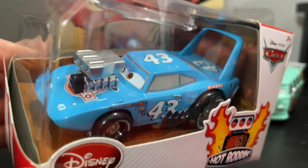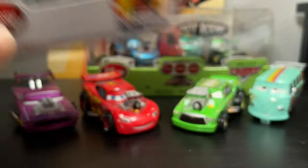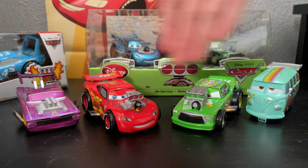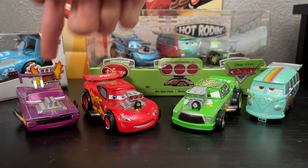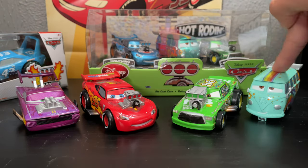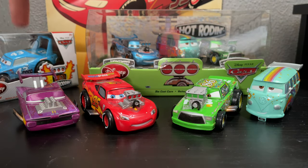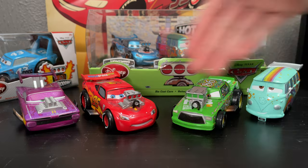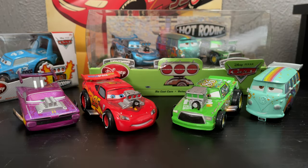At one point he was an exclusive to a five-pack, but now here he is as a single release. And this right here is the other five-pack. So there are two five-packs. The one that includes Green Ramon, Metallic World Grand Prix McQueen, Fillmore, Dragster Mater, and exclusive of the King. That's one five-pack. The other five-pack is all these four right here that you see as they are with Mater included. So there are two five-packs, one three-pack.